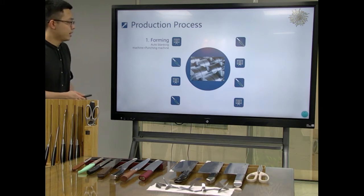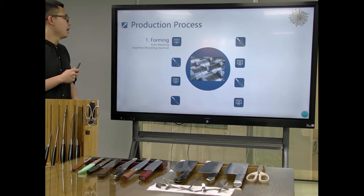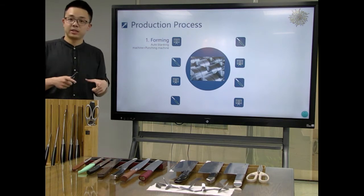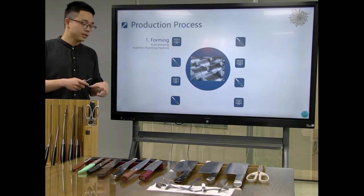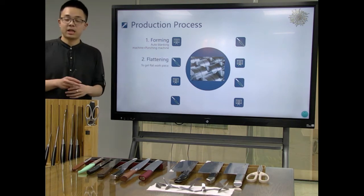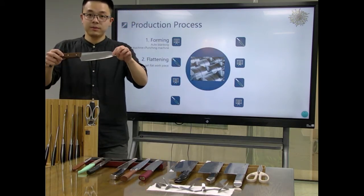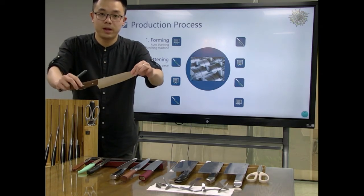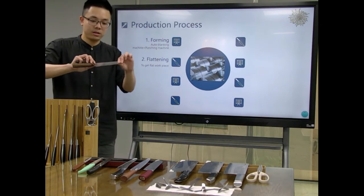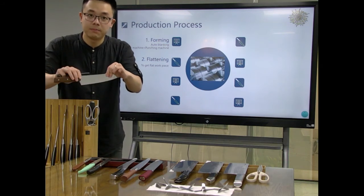First is the forming. We will use the auto blanking machine and punching machines to form a knife shape of this product. Here is an example — these are Chef's Knives, a common brand in many countries. You can see that after punching we have a knife-shaped workpiece.